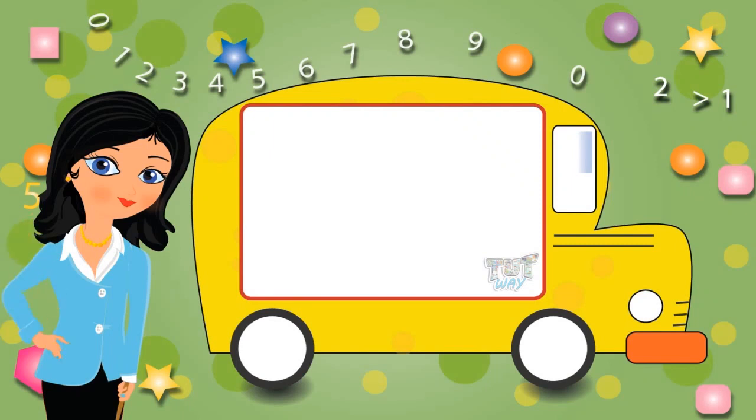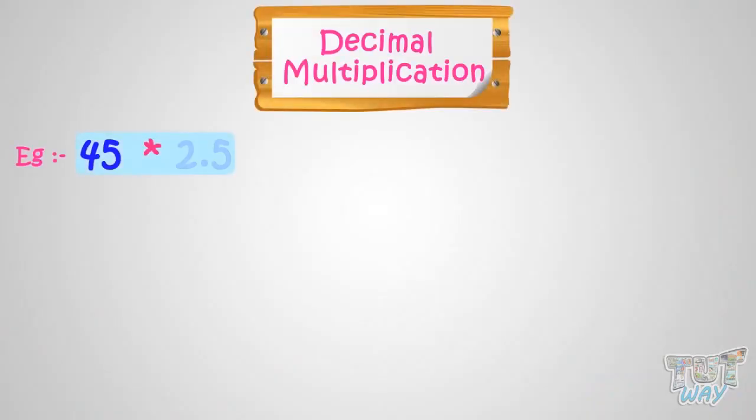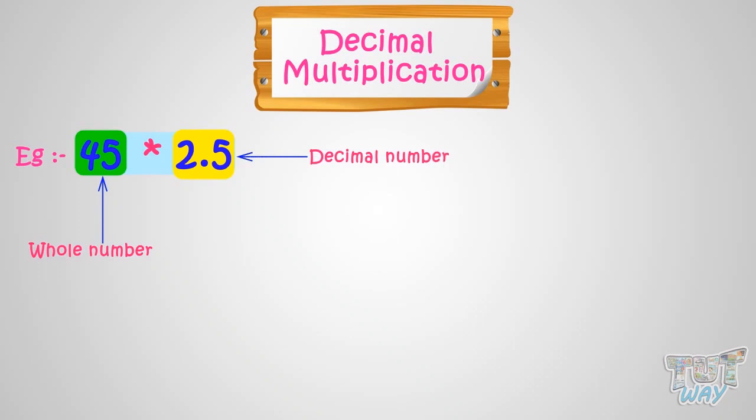Hi kids! Today we will learn how we can multiply decimal numbers. We have to multiply 45 and 2.5, where 45 is a whole number and 2.5 is a decimal number. Let's see how we do it.